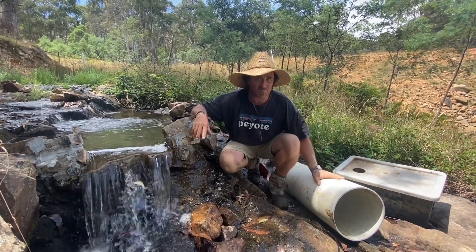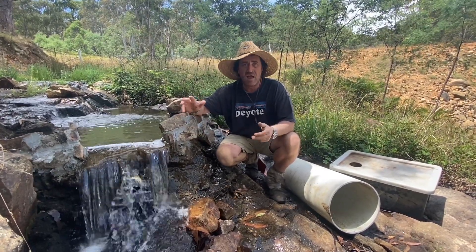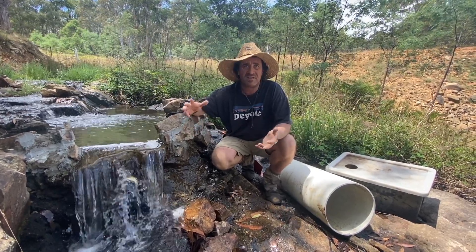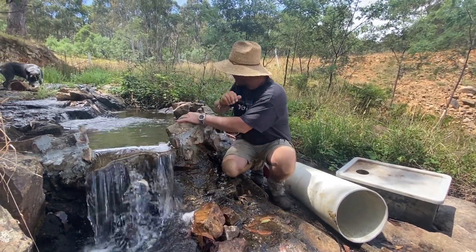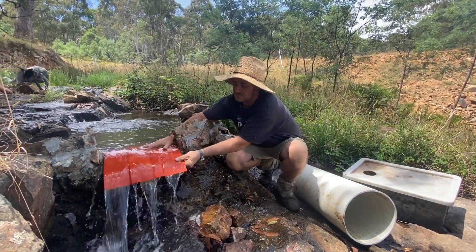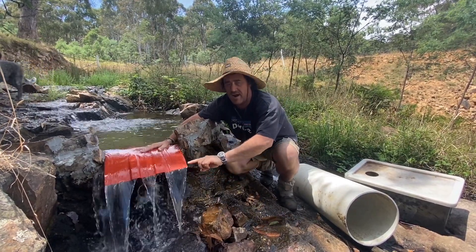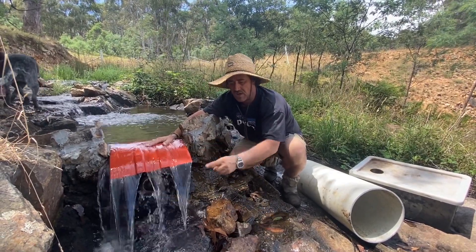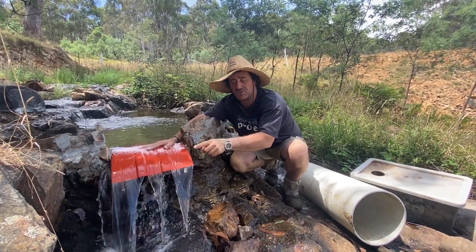I've got this with me as a prototype — I want to see if I can pull this off, and then I'll get it made up in aluminium or stainless. I need to get a template together. My thought process is that the water coming over our little spillway would be able to turn a drum filter, and then the water caught in the middle of the pipe would be sent off to the turbine.